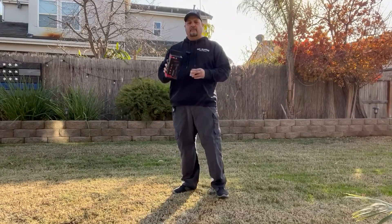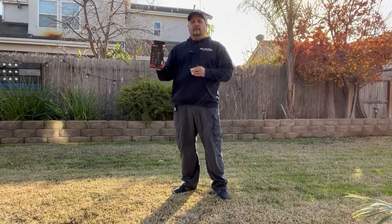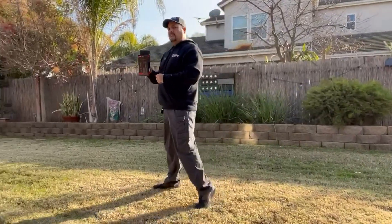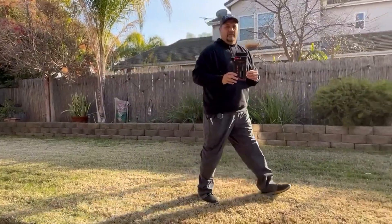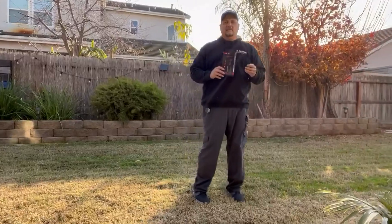Hello everyone. This is a review of the P01 auto face tracking gimbal. I don't have anyone over there on my phone moving it around — it is doing it automatically. It recognizes movement and it's tracking me.